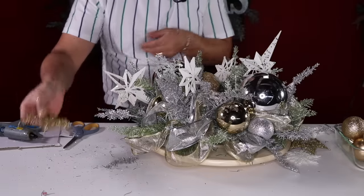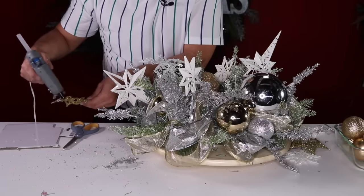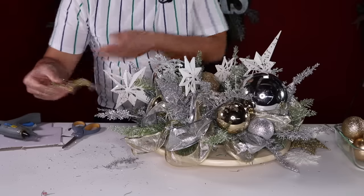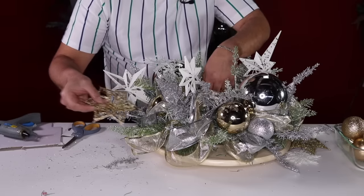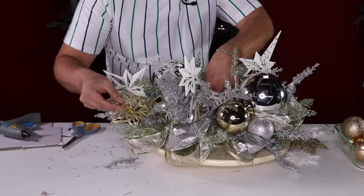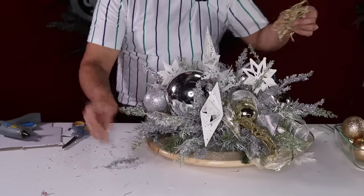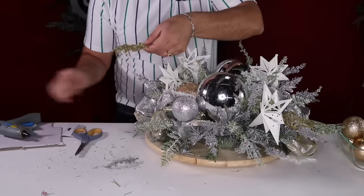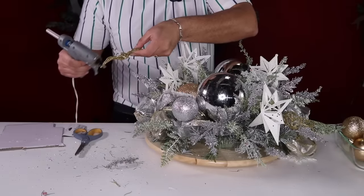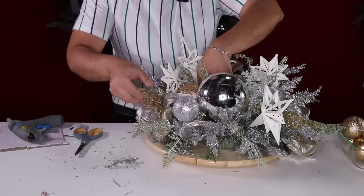I'm going to do one more fern and then the last fern up on the top. Then I'm going to add some of these gold ornaments from the Dollar Store. Instead of inserting them flat, give them a little twist before you insert — that gives the centerpiece much more dimension. The total cost for this centerpiece is under $25 — something you'd buy at Michael's or Hobby Lobby for like $100!